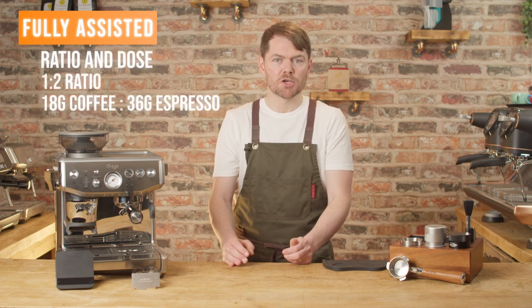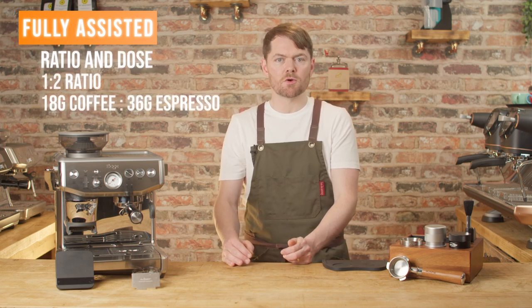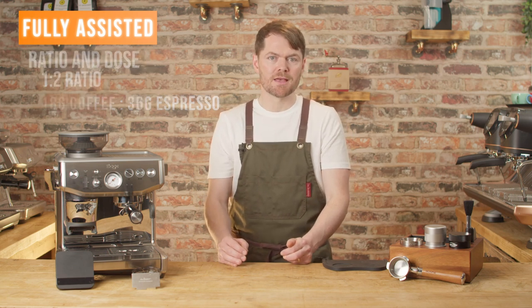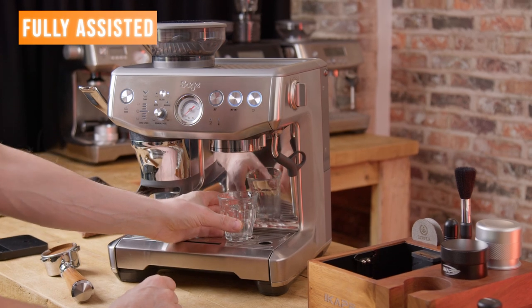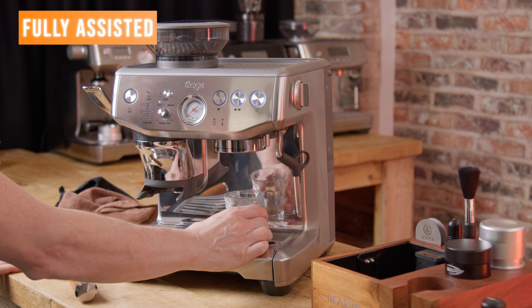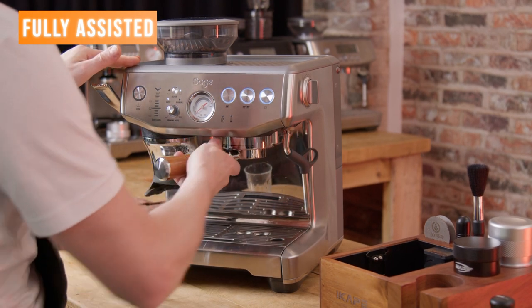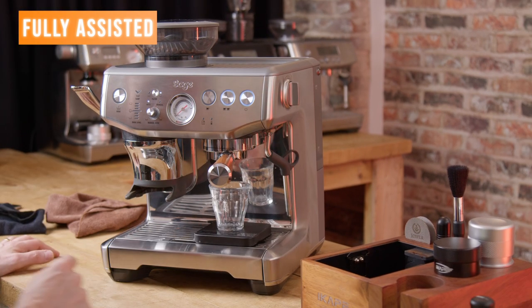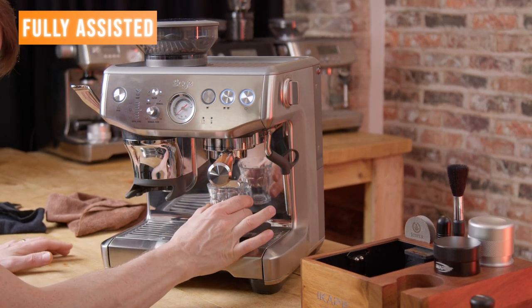I'm aiming for a 1 to 2 ratio — so 18g of coffee to about 36g of espresso — because this seems to give me the best results with this bean. The brew temperature is at the factory preset of 93 degrees Celsius. I could knock that up to 94 or 95, or down to 92, but I'm happy at 93 with these beans. This is something you can experiment with as part of the dialing in process.